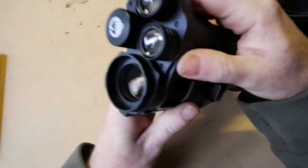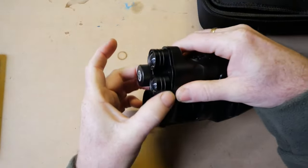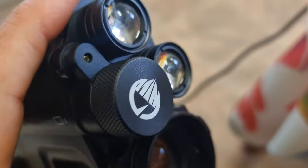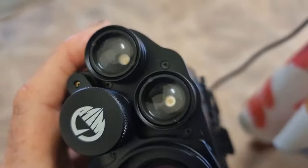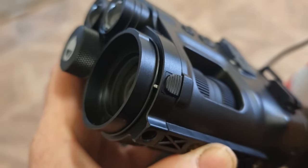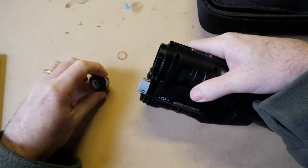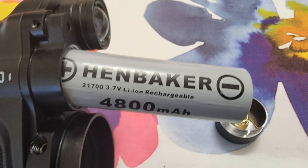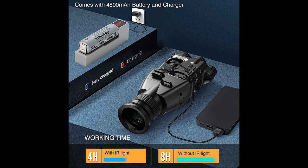The front is all metal. Where the bayonet connects, the IR illuminators, the battery case — all of that is metal. The threads seem fine. It takes a 21700 lithium battery — this one came supplied and it's 4,800mAh. I've used it for about three hours after its first charge and it was still showing about a quarter left.